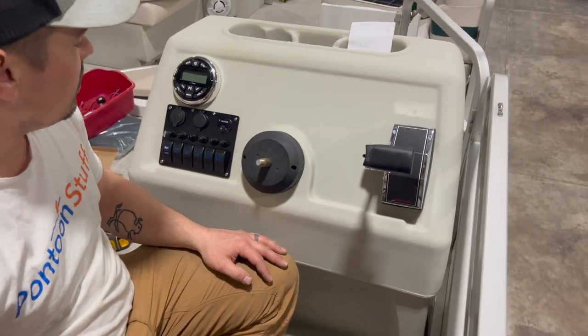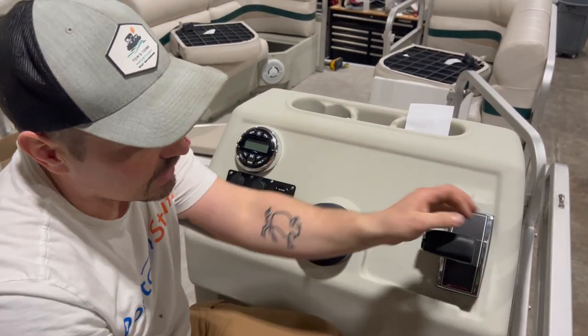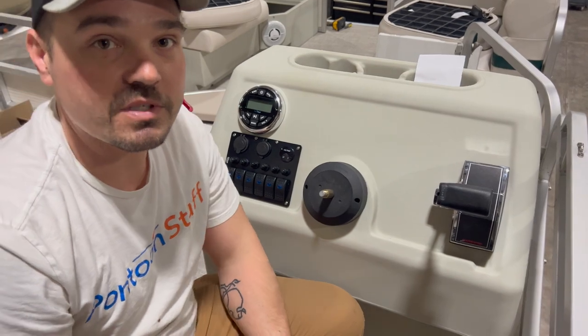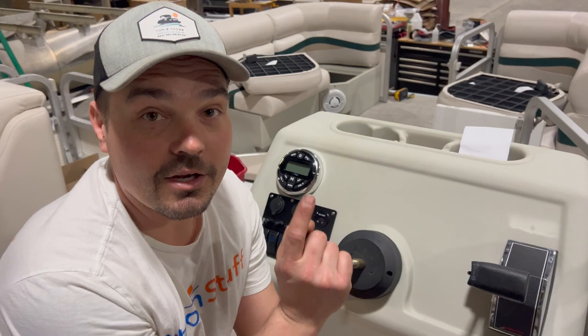That is reinstalling this Mercury — again it might be labeled Quicksilver on your boat, but that's how we reinstall it into a new console from pontoonstuff.com. Please subscribe to our channel, comment, and tell me how it went on your project. Let me know if this video was helpful — thanks for watching.